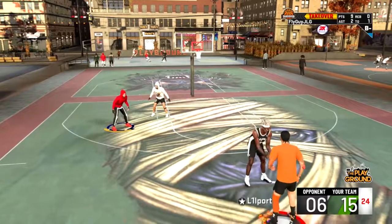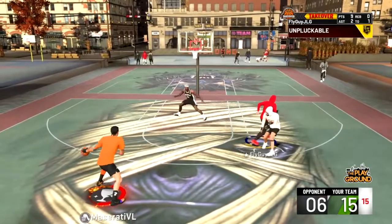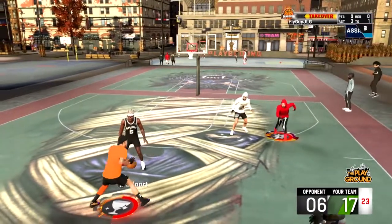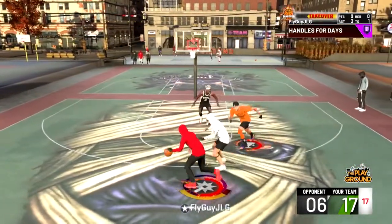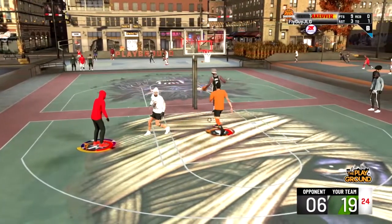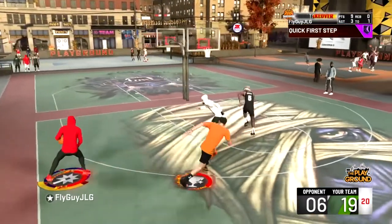I got a lot of videos coming for you guys soon. If we get 50 likes on this video, I'm going to show you guys how I got my badges laid out and what badges I used to be able to green — because I only have 18 shooting badges on this build and I'm greening lights out. I'm also thinking about coming out with a video showing you guys the best build, because being 6'5 has been slowing me down. I'm going to try to mess around with a 6'3 or 6'4 build.